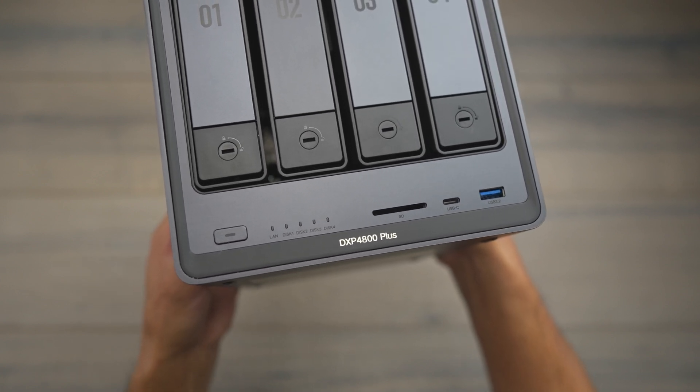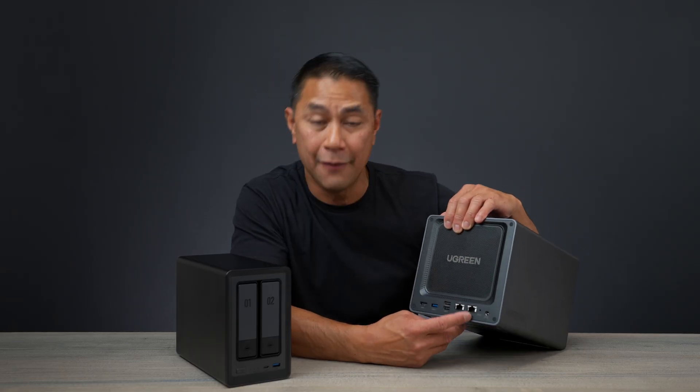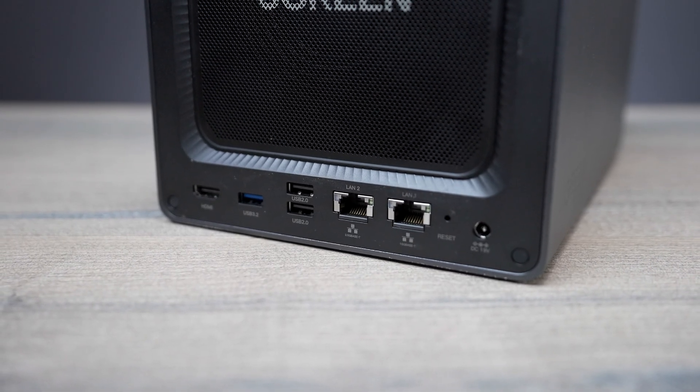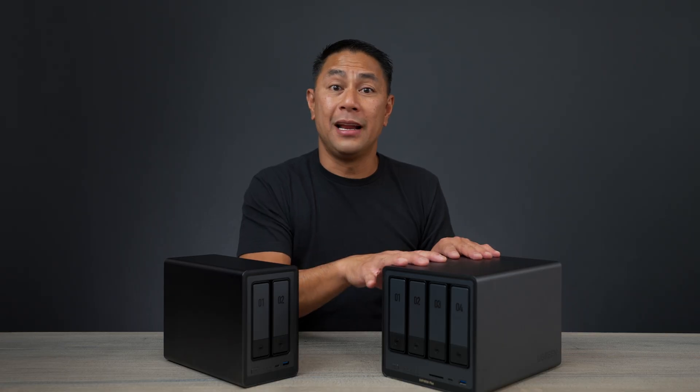The 4800 Plus has a lot more port options: two data ports, two USB 2.0 slots, a USB 3.2 port, and an HDMI output.